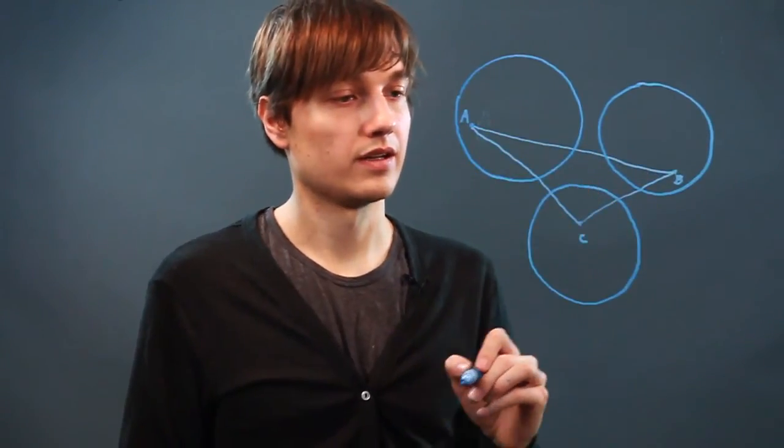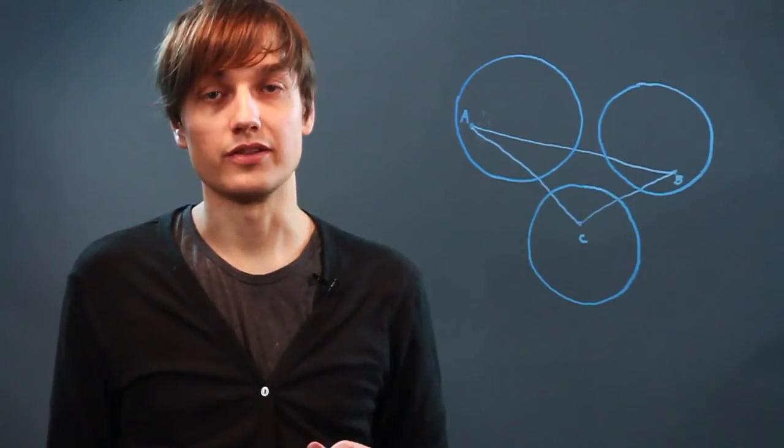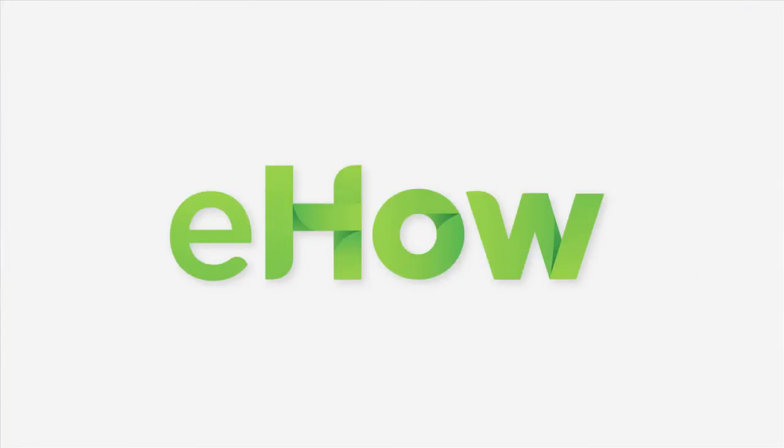And then with a lot of these, you're going to want to connect them. There, there, and there. Alright, and that is how you draw a locus. Thank you very much.